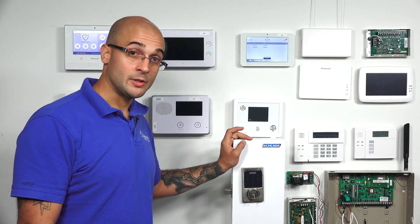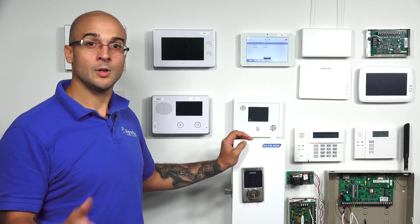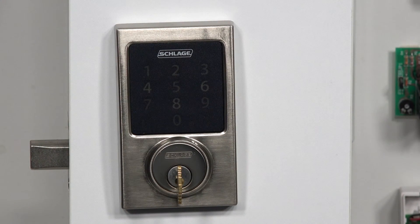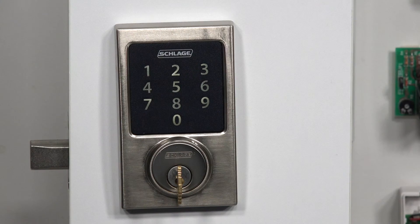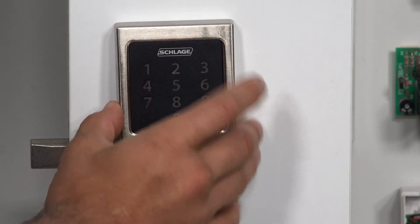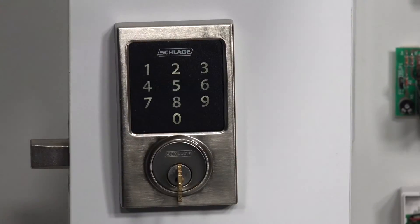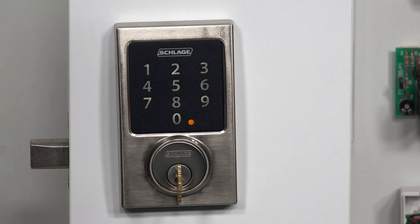Before you go to include your Z-Wave lock to the system, just check the documentation to see the process. It's all similar from one manufacturer to another with some slight differences, but if you don't know exactly how to do it, it could give you some trouble. So what we need to do on the lock is click the Schlage button, then enter the six-digit programming code — which you'll find on the back of the manual included with the lock. Ours is 925979, and then I'm going to click 0. You can see the little light is flashing, and we got a green check mark that tells us the lock was included in the system.